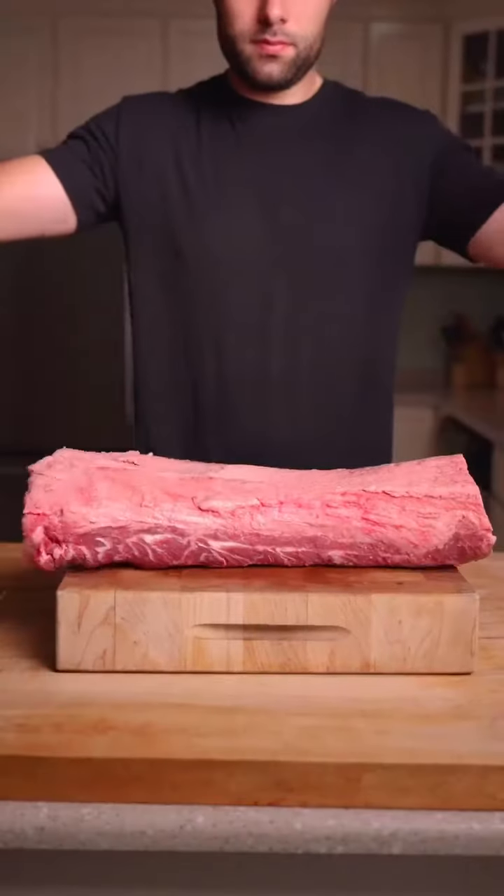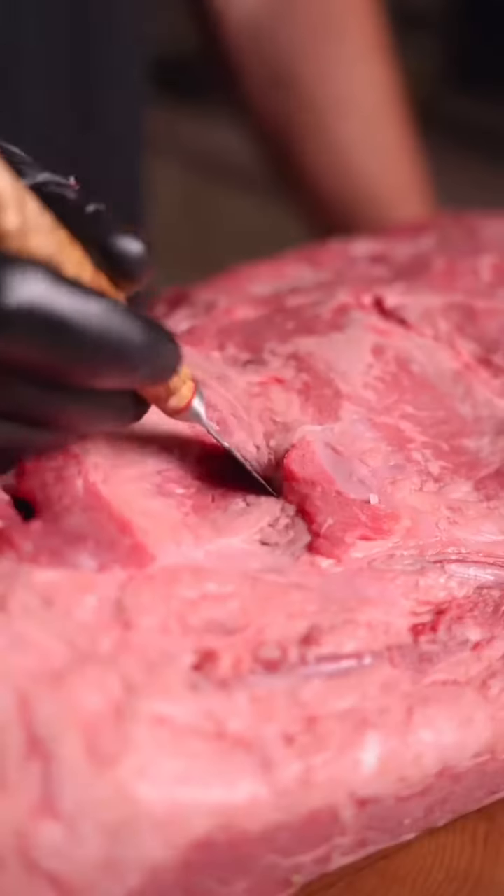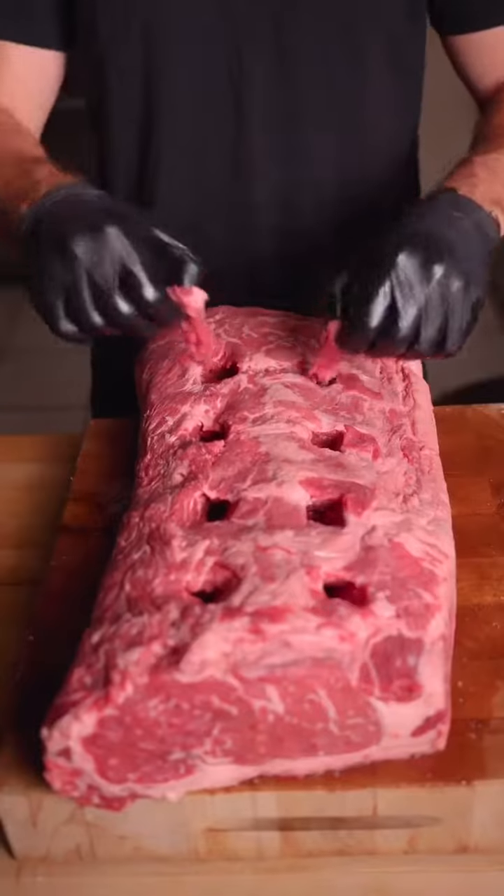This is the V8 steak. Starting with a well-marbled whole strip loin, make angled slices across the roast and remove all eight holes.